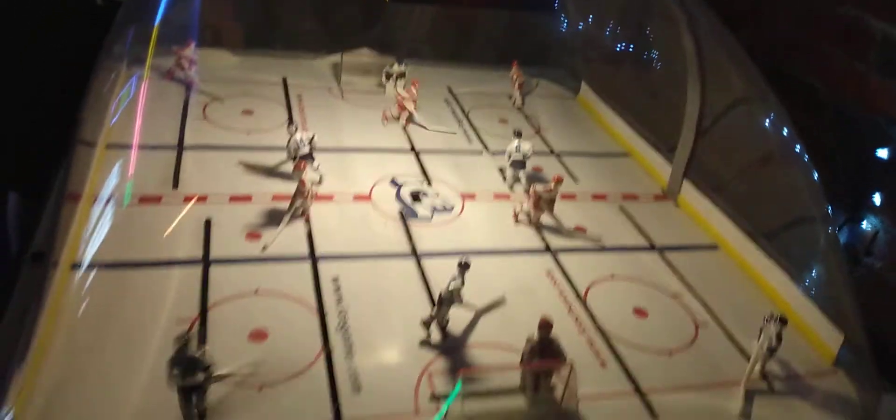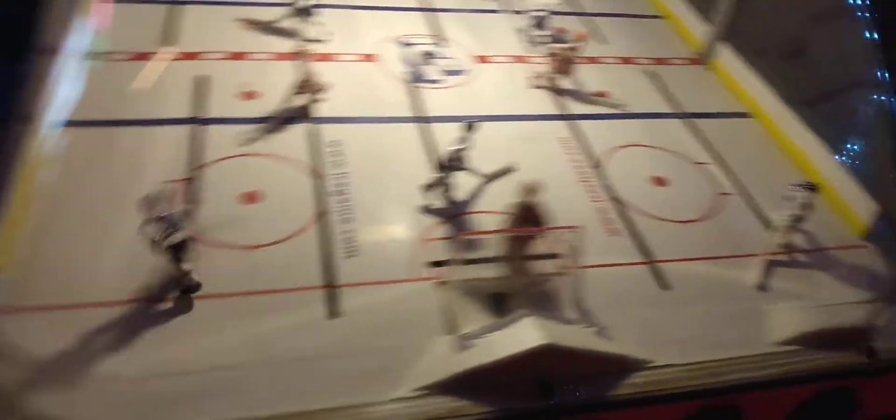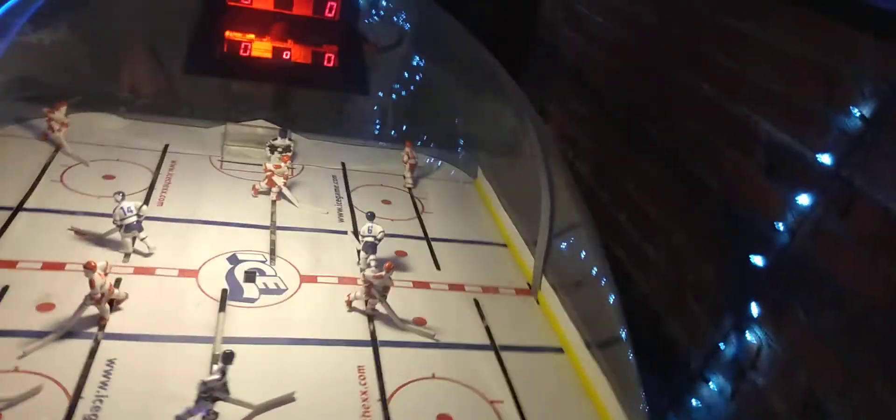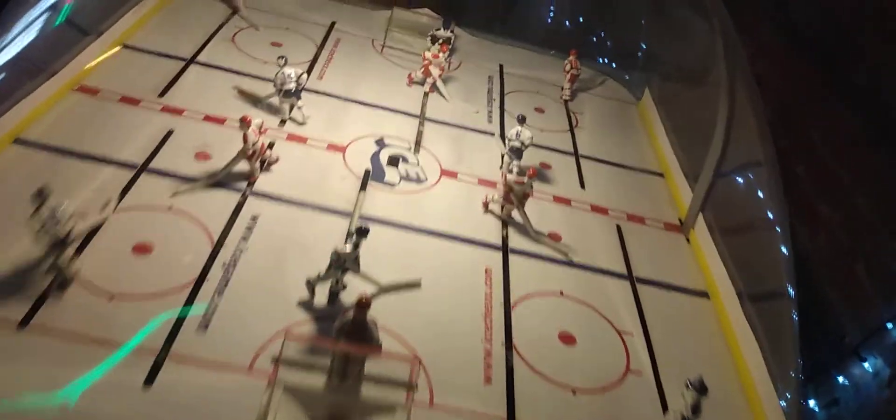Behind here is an old hockey table — that is cool, look at that. This is a hockey game where the hockey puck would shoot right out in the middle of the table. This game is made by ICE.